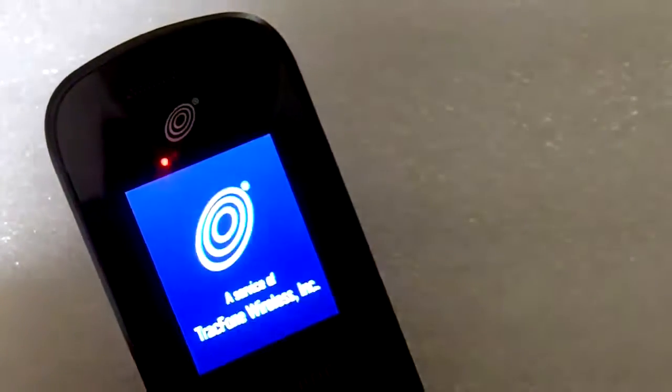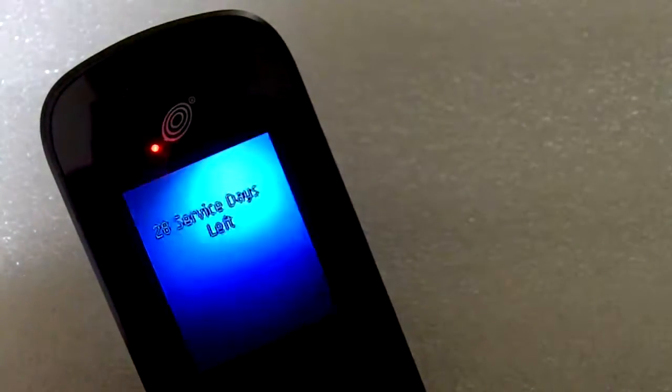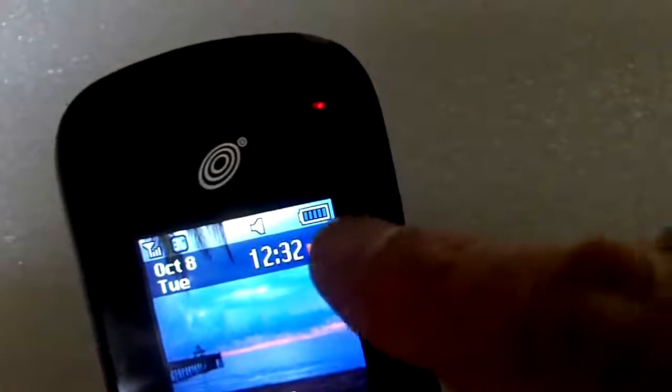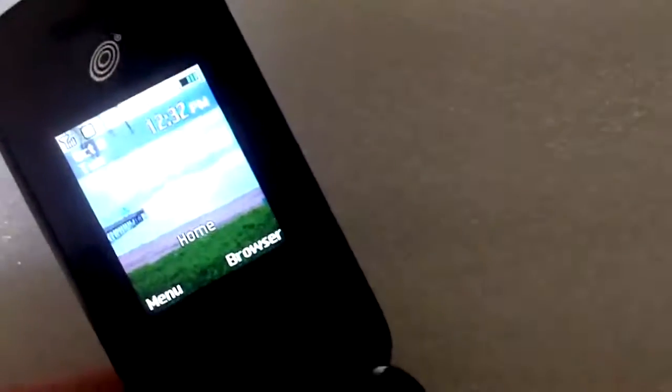So let me do that. Alright, now as you can see, not only is it charging when it's off, but the charging icon is active — so it's charging and the phone is on.